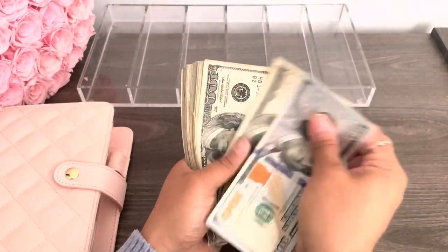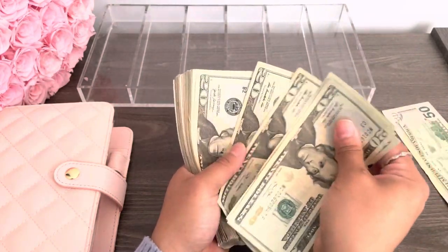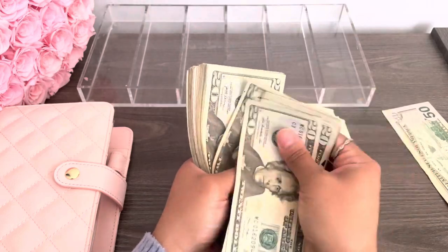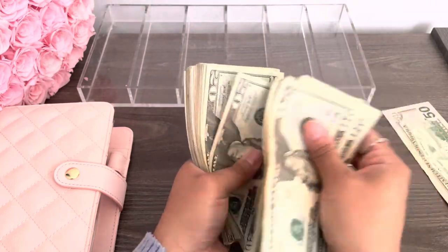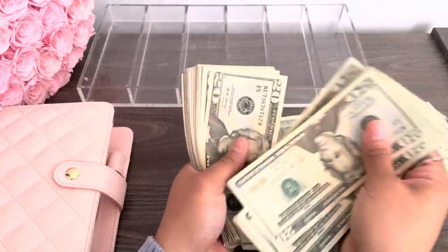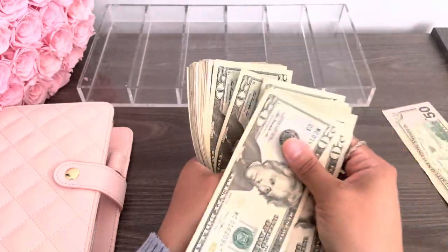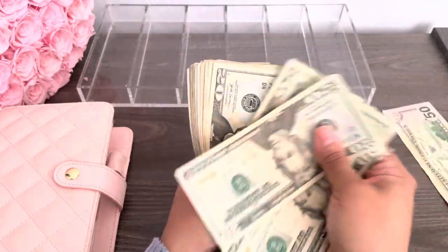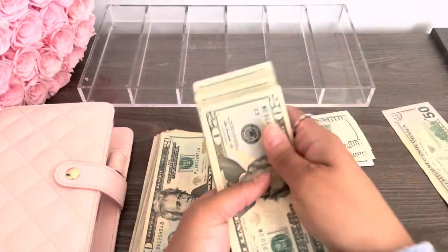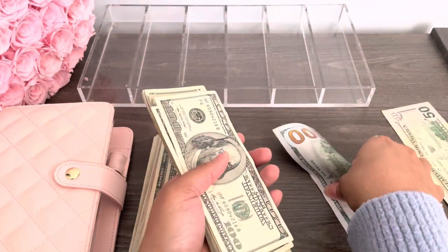So we have 1, 2, 3 — we're going to put this 50 to the side. So we have 1, 2, 3, 4, 5, 6, 7, 8, 9, 10, 11, 12, 13, 14, 15, 16, 17, 18, 19, 20, 21, 22, 23, 24, 25, 26, 27, 28, 29, 30, 31, 32, 33, 34, 35, 36, 37, 38, 39, 40, 41, 42, 43, 44, 45. That's 900, 1000, 1100, 1200. Now let's continue: 20, 40, 50, 60, 70, 80, 90, 95 — 1300.